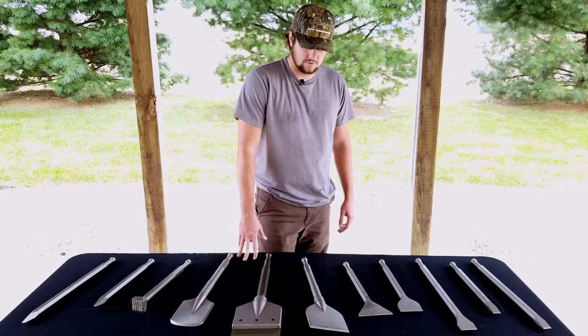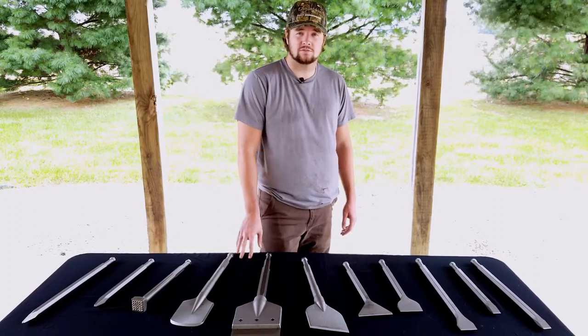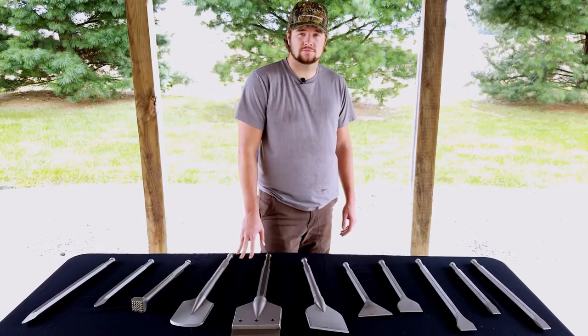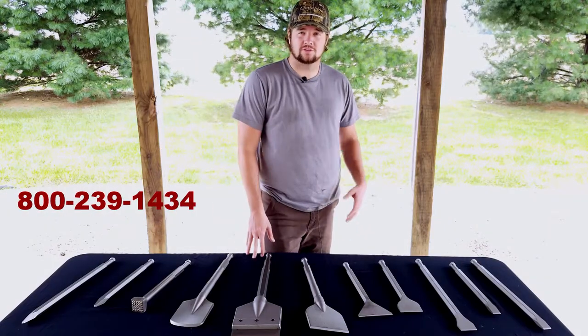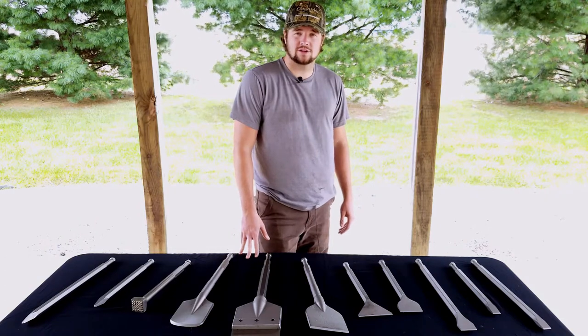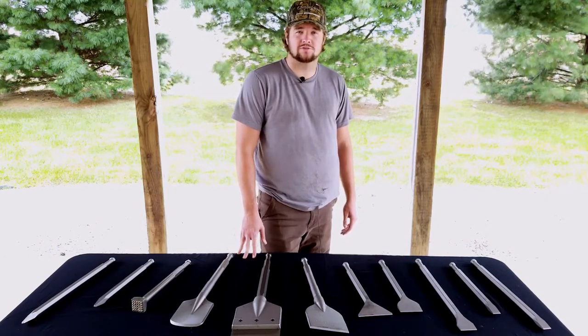Thanks for watching our video about our 7/8 hex demolition tools that fit the Hilti TE 805, 905, 1000, 1500, and 2000. If you have any more questions, you can call us or visit our website. After this video, please subscribe to our channel and share and like this video. You can also find us on social media, Twitter, and Facebook.